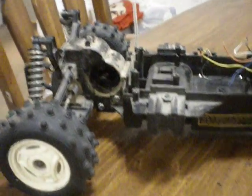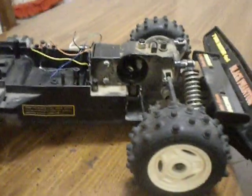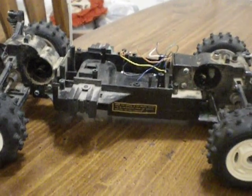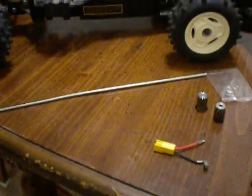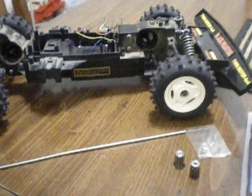That's first things first — motors and gearbox being rebuilt. Then I'll go to the steering servo after that. I wanted to give everybody an update. It's looking like everything's going to work out. Alright, take care. Thanks for watching.